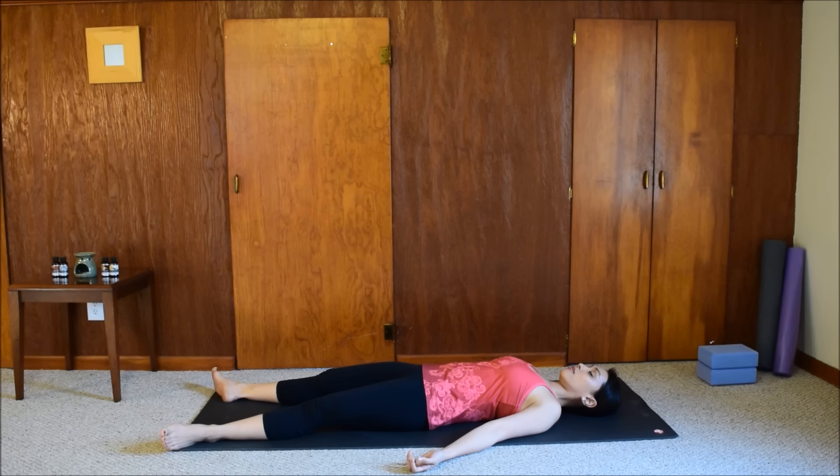Release any tension, any gripping that might still remain in parts of the body. Completely surrender to the pose. There is nothing else that needs to be done here.